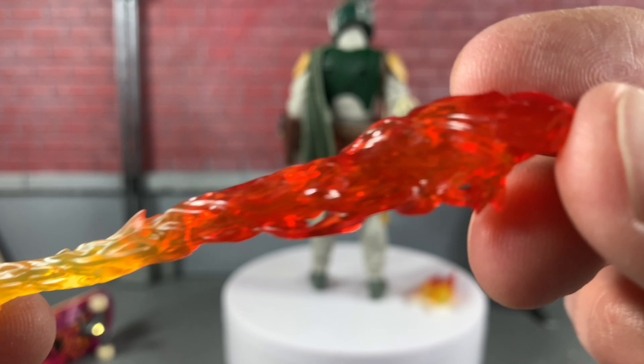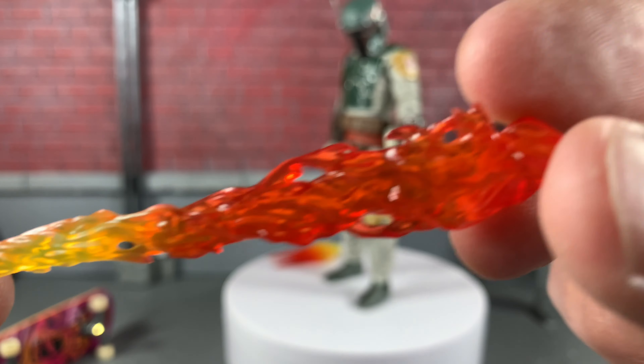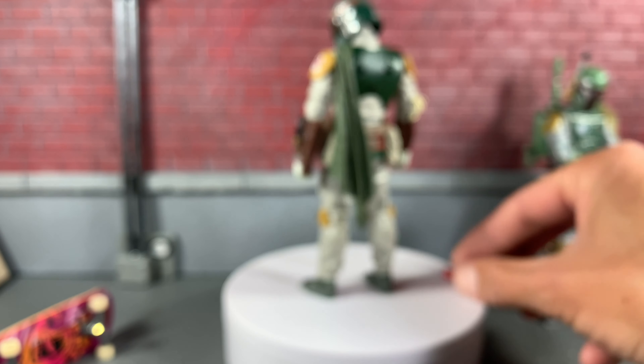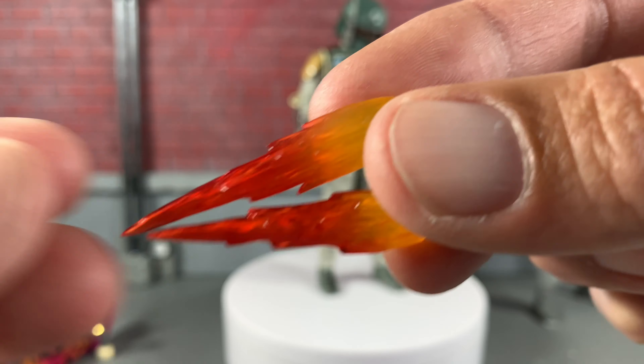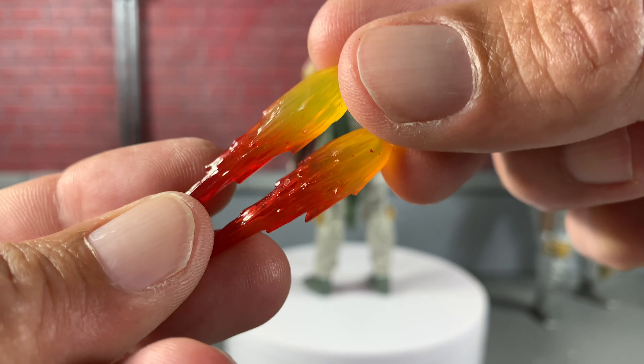This flame here — you can definitely think of your flame troopers. That's really, really great and I really hope we see some more Black Series figures with that. The rocket flare here just looks absolutely sweet. We are definitely in for a treat if they continue this route.